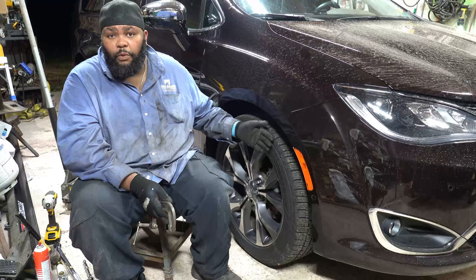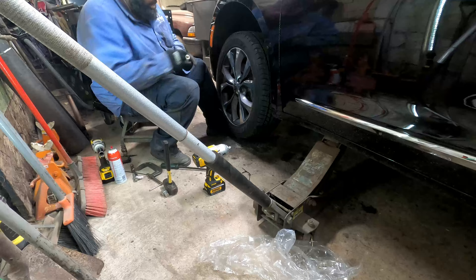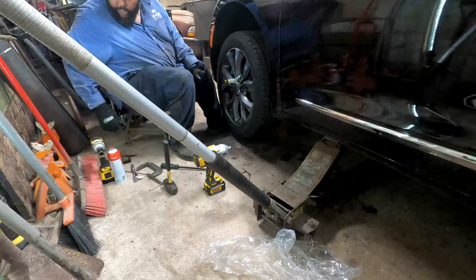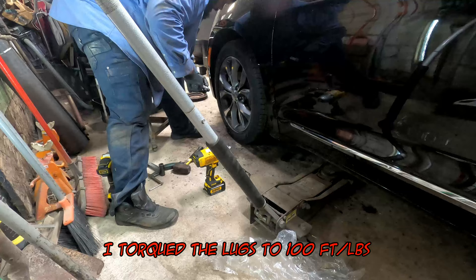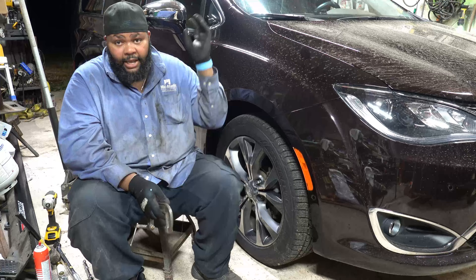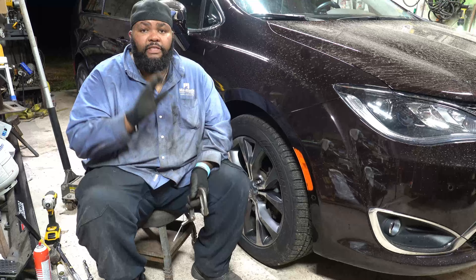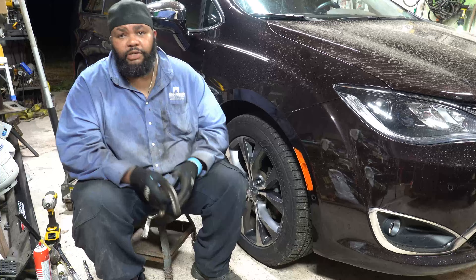All you have to do is put the wheel and tire back on, get everything torqued back down, and you're good to go. Just keep in mind: when you get in the vehicle, before you press the ignition and start it up, press that brake pedal until you get a hard feel — and then you're done.